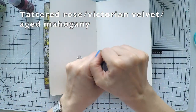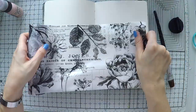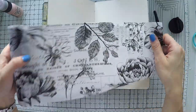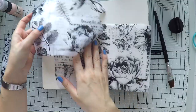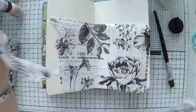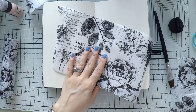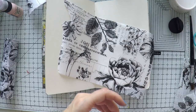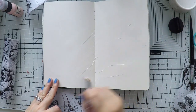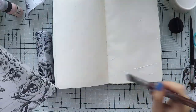I'm going to work with three distress paints — tattered rose, Victorian velvet, and aged mahogany — to create my background. But first I decided to have something going on at the back. These are tissue papers from Tim Holtz, his Ideology paper collage papers, and I think they are very useful when you just want to get rid of this blank page and have something going on at the back before you put your colors.